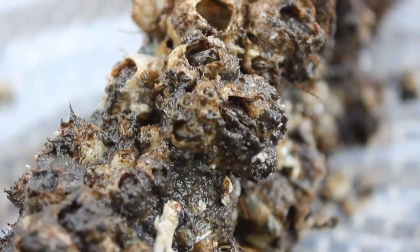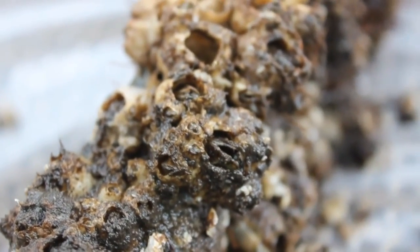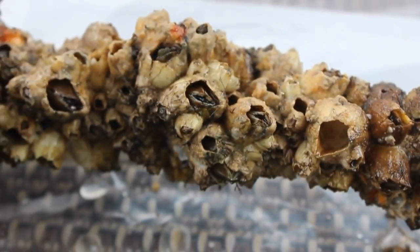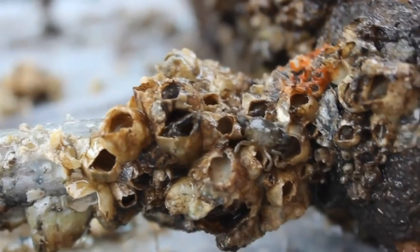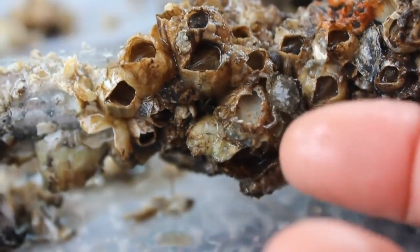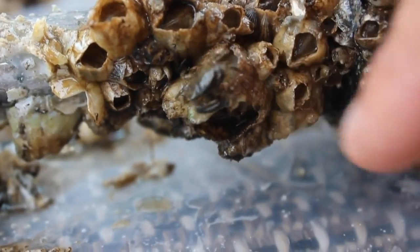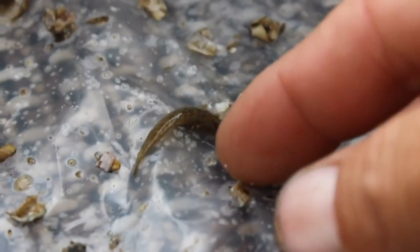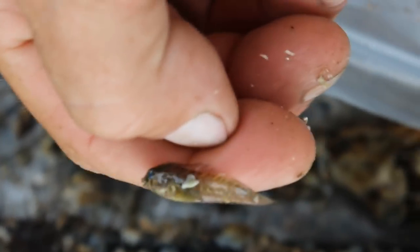These are the same living creatures that sheepshead really, really love. Mixed in with these barnacles was all types of life — there were little rock crabs in there, even little tiny fish that I saw that had gotten caught in there.